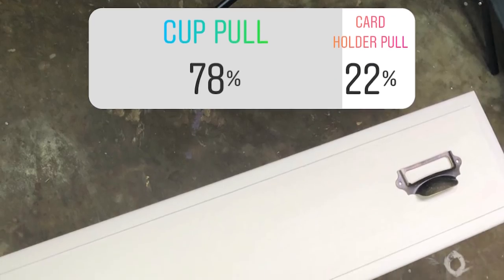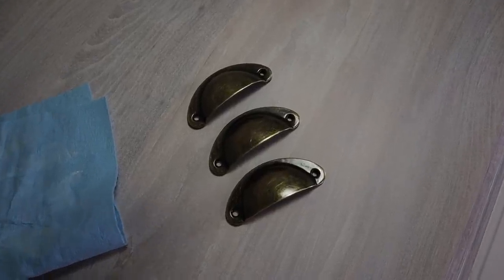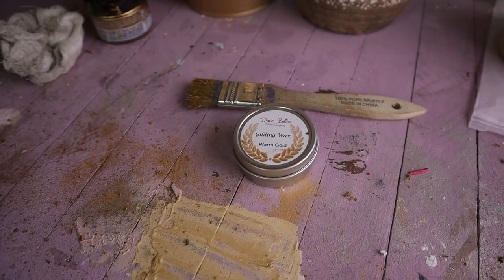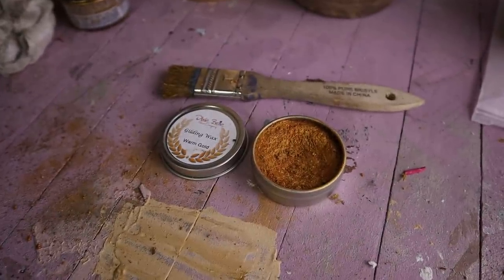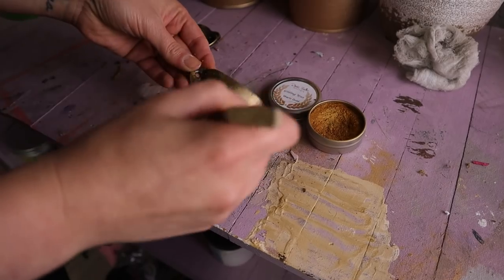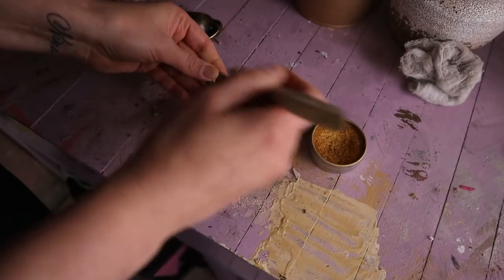You guys voted for what kind of hardware this piece needed and cup pulls were the winner. I have some warm gold gilding wax laying around and we're going to add some on the hardware. The hardware is looking like a bronze color and I'd really love it to look more like a gold color — just a little bit of gold. Gold is very important.